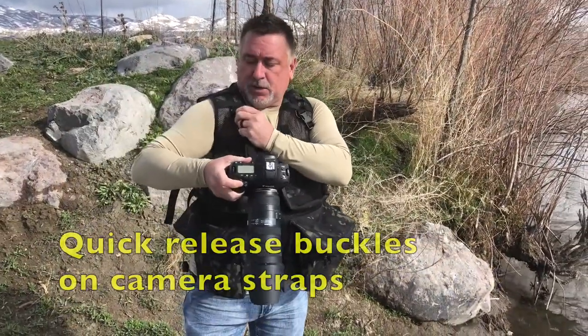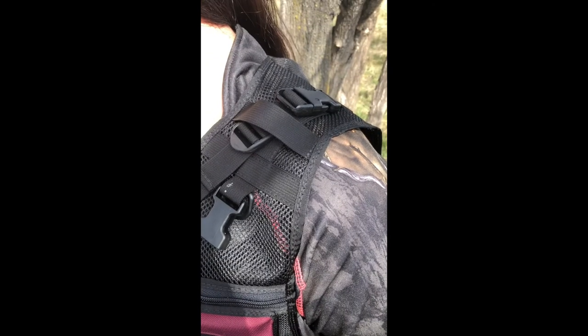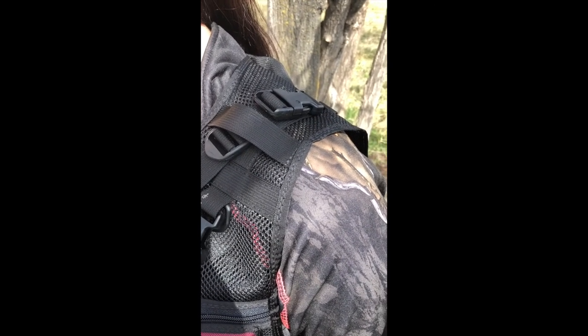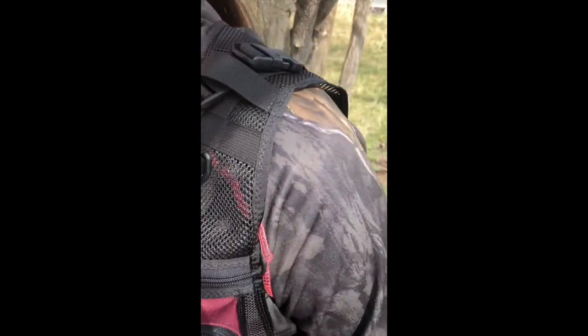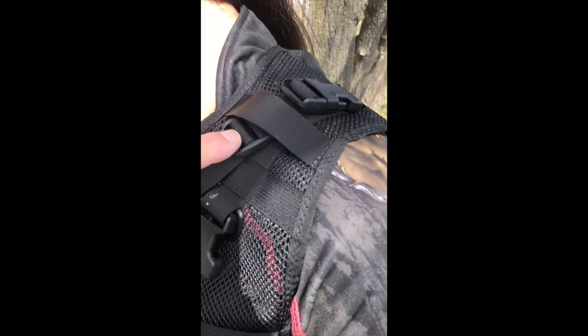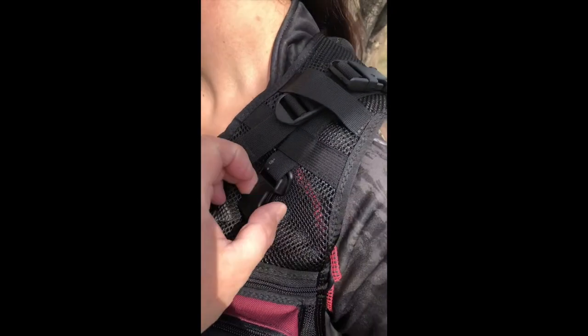The straps are quick detach like that — you can just pull both of them off if you want. One thing I like to do if I'm only carrying one camera, instead of hooking in the fronts of both these, I like to run it over the shoulder into the back strap so it's supporting a lot more of the weight and it's not pulling from here. Either way is fine but I feel I get a little more weight disbursement when it's back here.